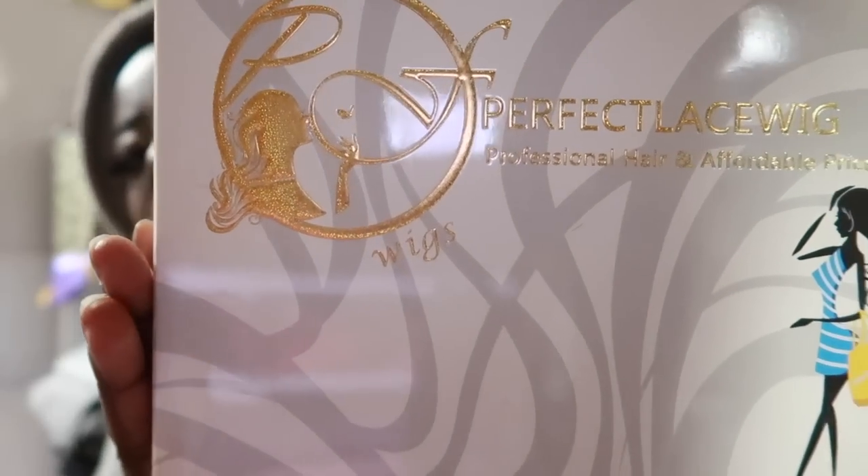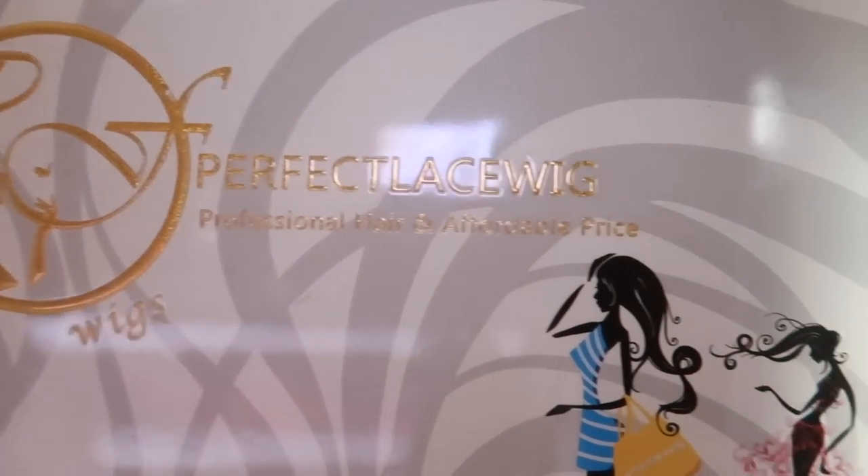Hey guys, welcome back to my channel. I'm freezing here but anyways, this is what my makeup is looking like — super duper natural. So today's hair is from Perfect Lace Wig and this is what their box looks like.